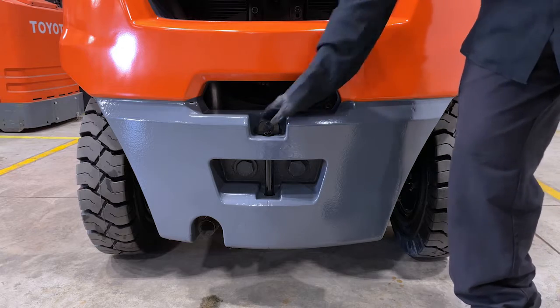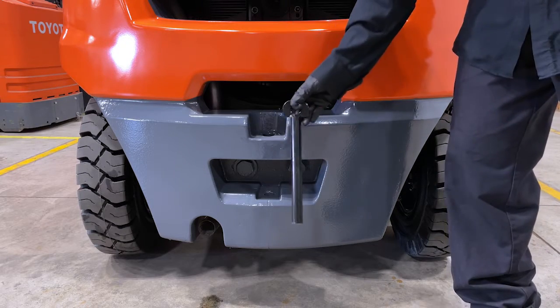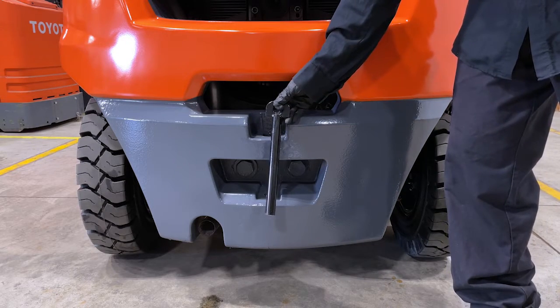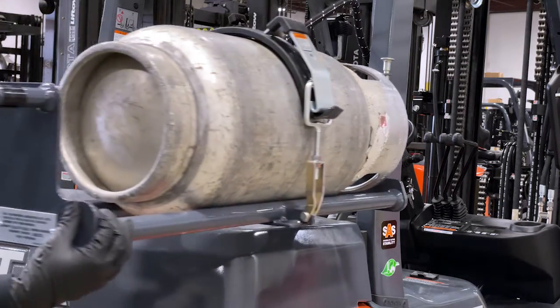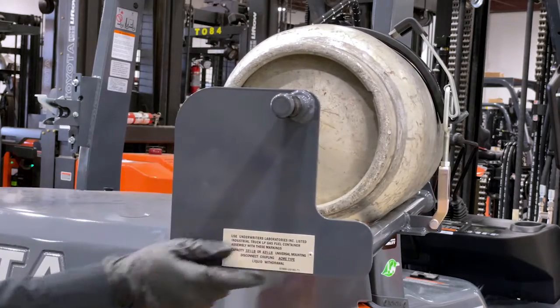At the bottom of the truck there is a tow pin in case you need to tow someone's truck. To open the hood, you need to swing the propane tank away from the truck to allow enough space for the hood to open.